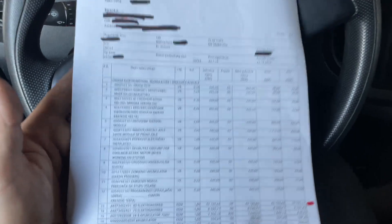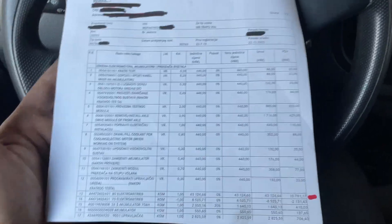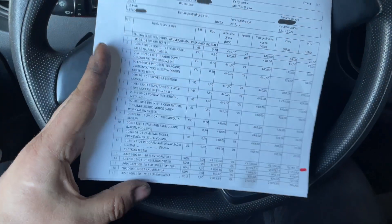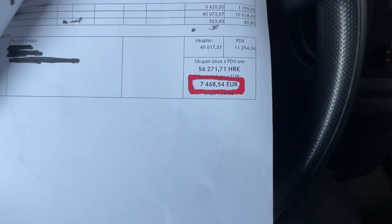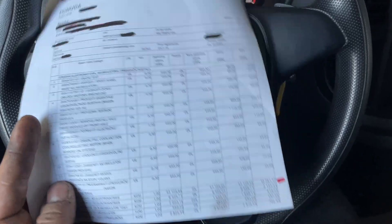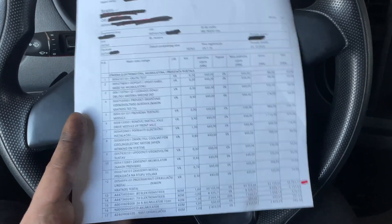There are errors in the system on this EQE. This car was already at a Mercedes-Benz OEM workshop and they told the customer to change almost everything. The pro forma invoice was seven and a half thousand euros. They wanted to change the complete drive unit, and it wasn't under warranty because they say there is no eight-year warranty on the drive unit.